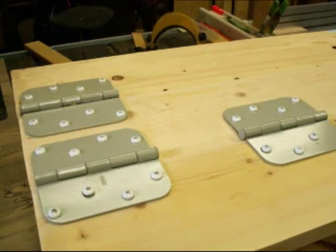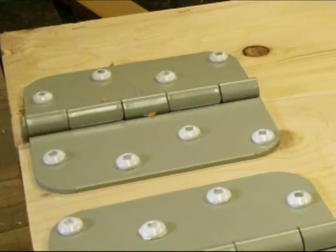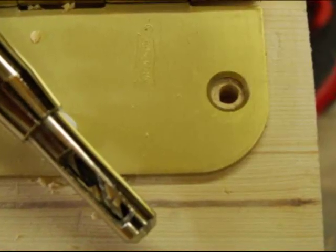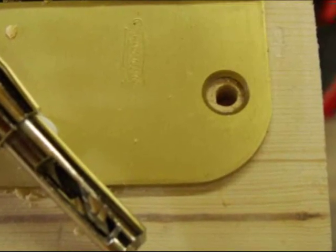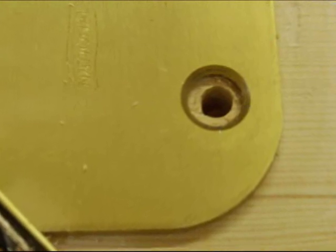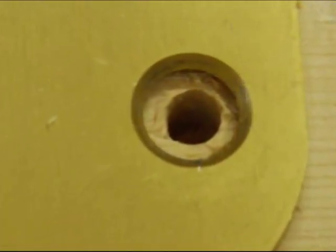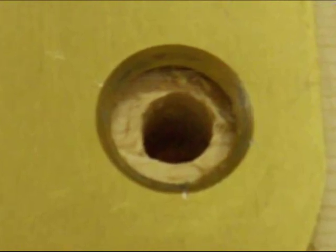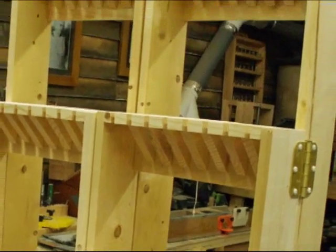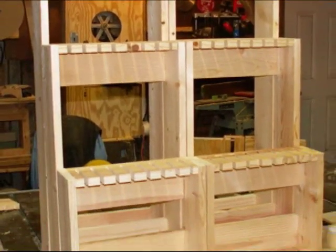When you drill the pilot holes to mount hinges, getting it perfectly centered is vital. Otherwise, when you put in the screw, it's going to shift. These spring-loaded hinge drill bits are great — they've got a tapered end that fits in the hole and makes sure that the bit goes right dead center. It's really going to save you time and a lot of hassle when you mount your hinges. Once you get your hinges on, you're all set.